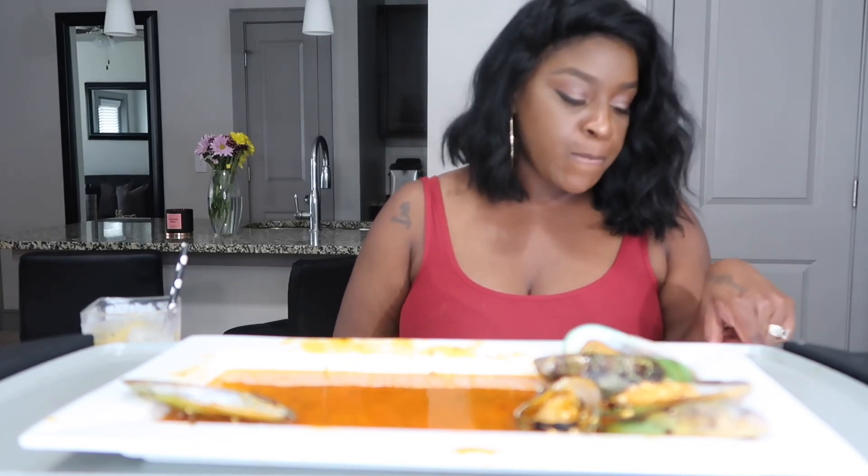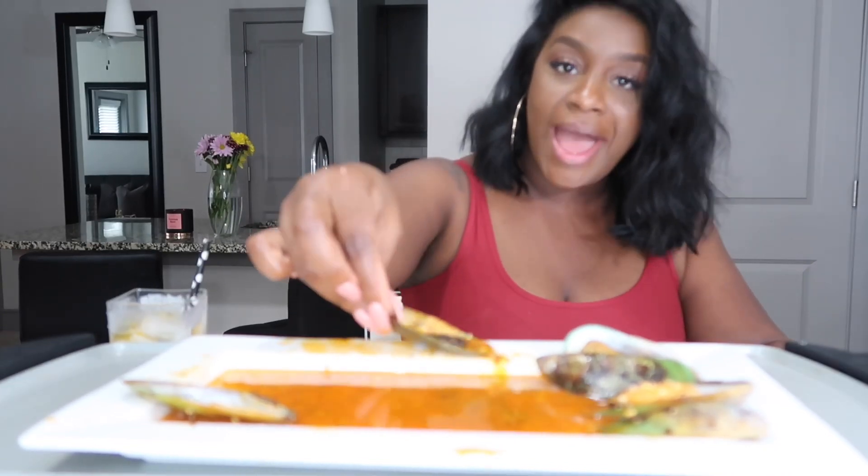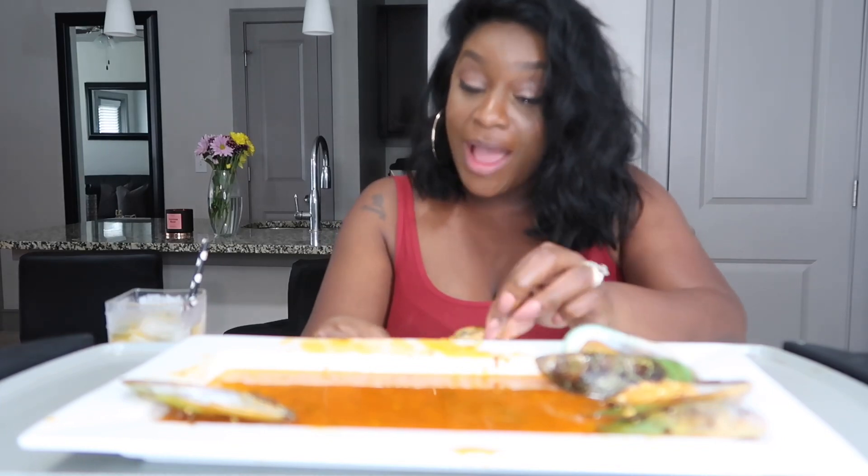And that was from Lakeisha. The next one is from Melissa and she wants to know how old I am. I am 38 — I know y'all like, catch your breath — but you know, black don't crack! I'm 38 years old, I'll be 39 in November.